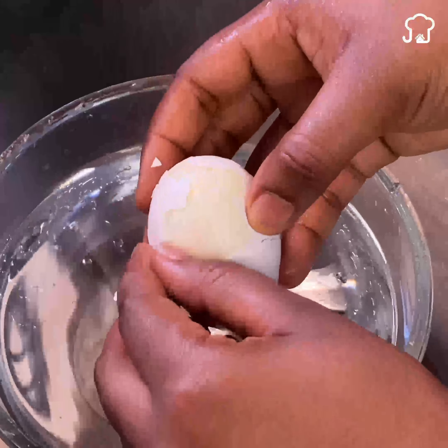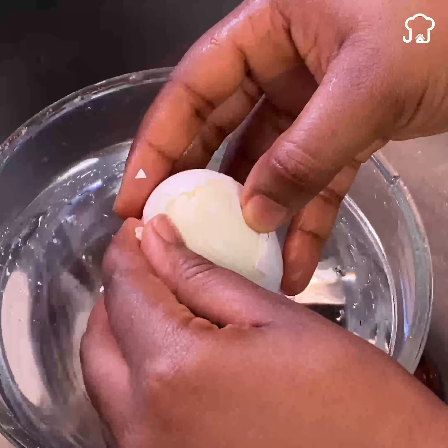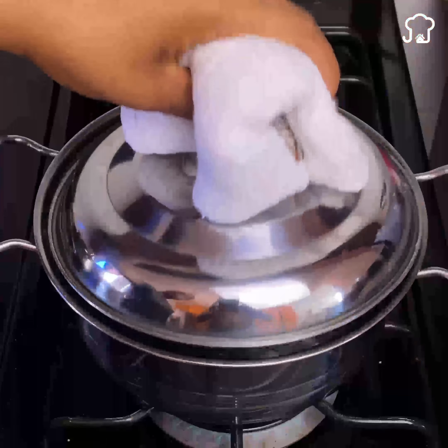You have been peeling eggs the wrong way all your life. When you find out about this trick, you will only do it this way and will never peel them the traditional way again. After boiling and having the eggs already cooked, most people peel them right when they take them out of the hot water. This can be risky since the eggs are quite hot and can burn your hands.